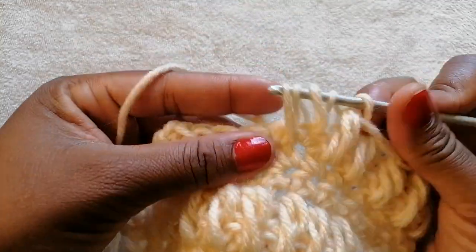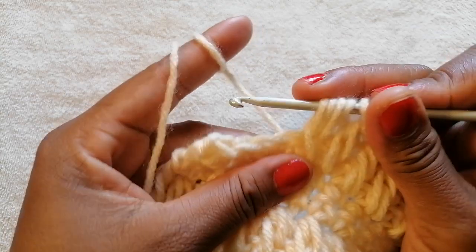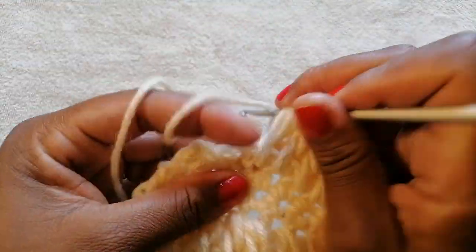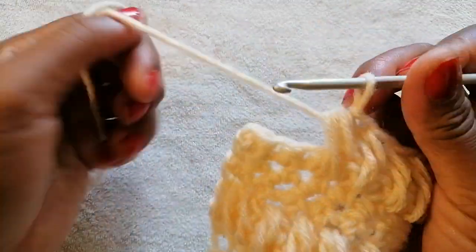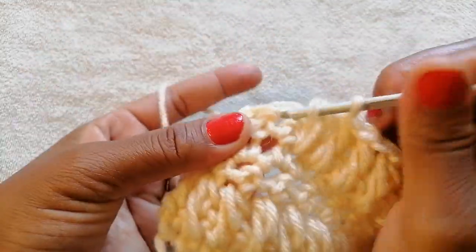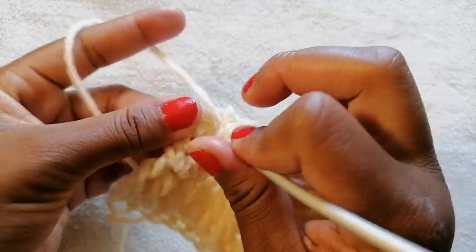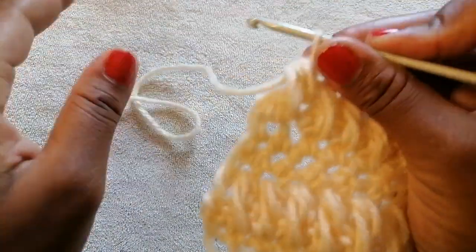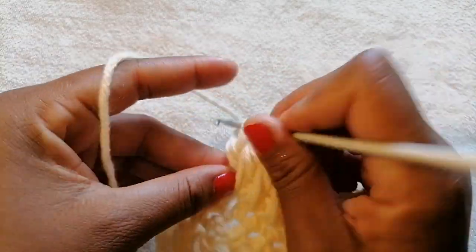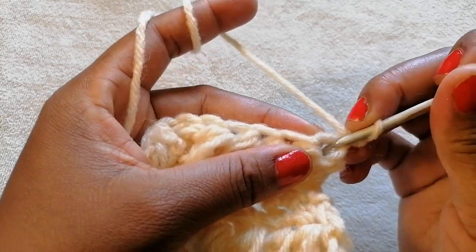Feel free to use another color — you don't have to use a single color. If you wish to add another color of yarn, do so. When you only have one chain left, do a double crochet into that space, chain 1, and turn your work. Now we are going to do single crochet for the next row.